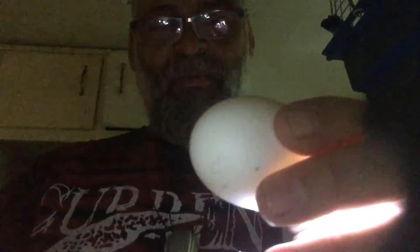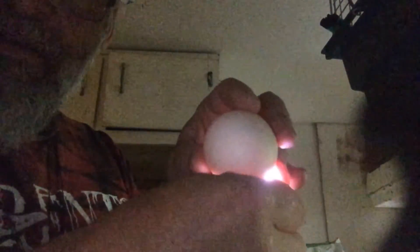Now we're going to start with the duck egg. A duck egg and a guinea egg takes close to 28 days. Right here you can see the air pocket — it's got plenty of room to breathe, which means your humidity is right. If your air pocket gets too big, increase your humidity. If your air pocket gets too small, you've got too much humidity. This one is really close.